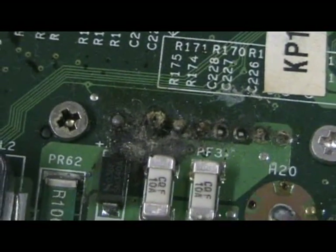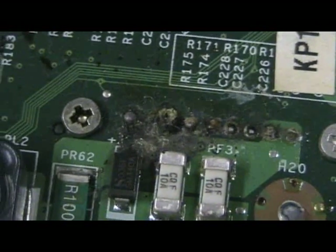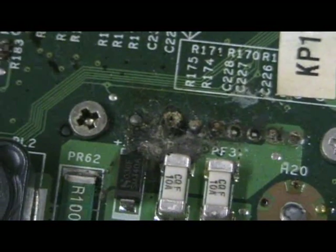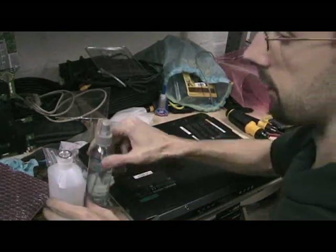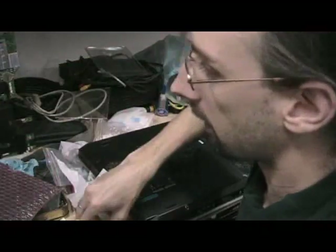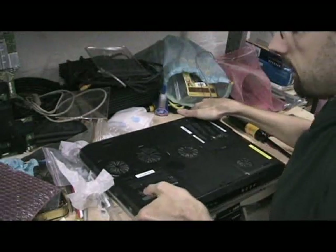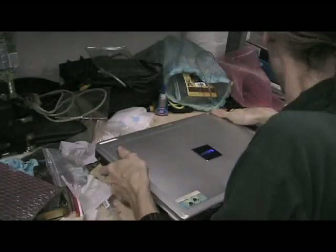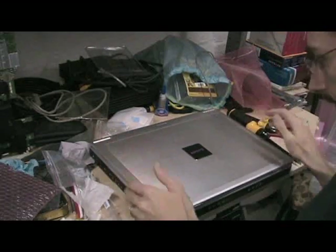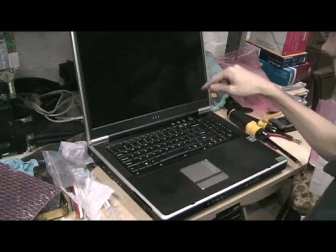That just scares the crap out of me. There's an equal chance of smoke. Let's get this going. I'm going to turn this back over. Okay, here goes.